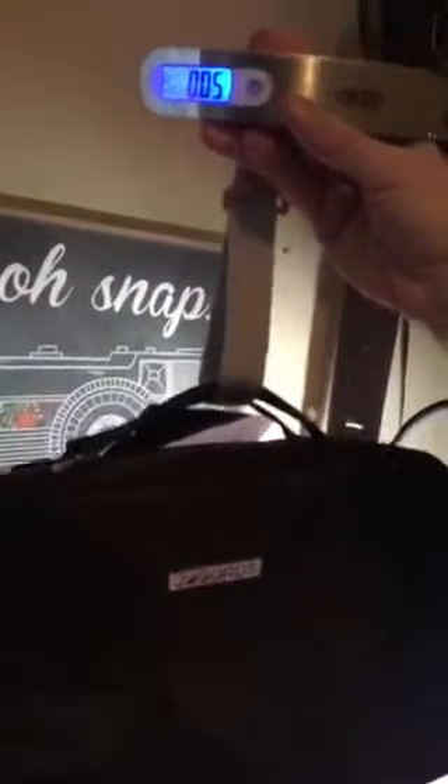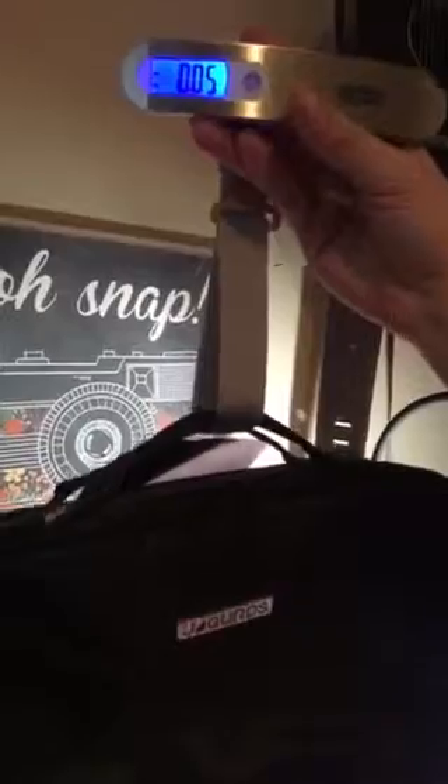Let me go ahead and put something on here. I have now fed this through the handles and reclipped it here, and I'm going to go ahead and pick it up. This is an empty bag, just to show you guys an example. We got 0.05 kilograms for weight.